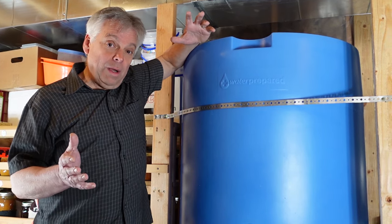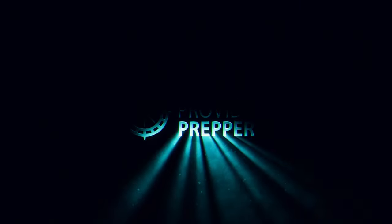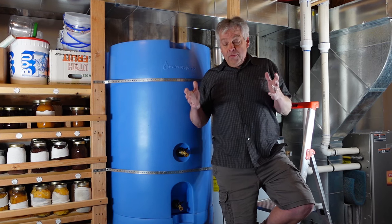We found a great solution to be able to store a lot of water in a small space. Hi, I'm Jonathan the Provident Prepper.